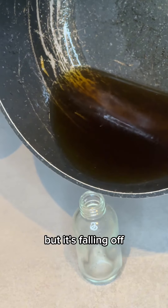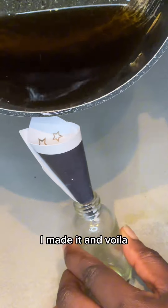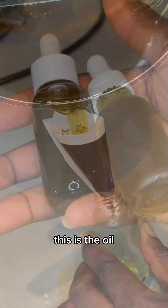I wanted to pour it directly, but it was falling off. So I thought of making a small funnel myself. I made it, and voila — this is the oil.